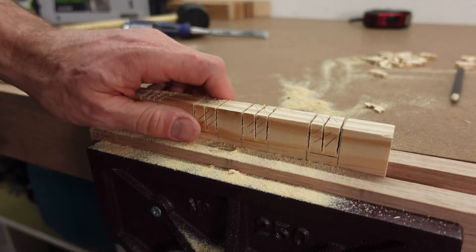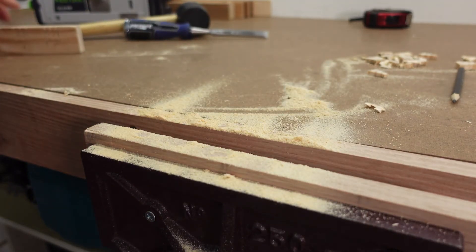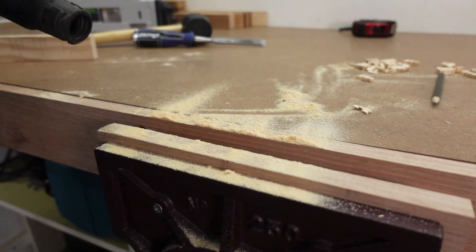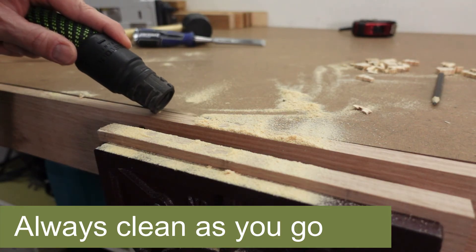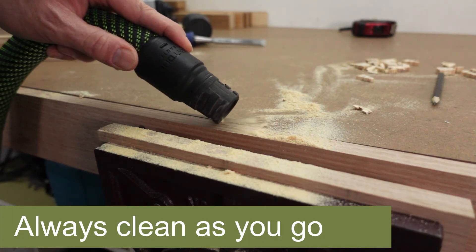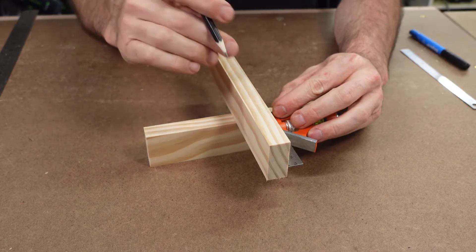This is a good time to mention some workshop management. A class full of practice joints will result in a fair bit of dust and chips. It's very tempting for students to blow the dust away from where they're working. I strongly suggest encouraging them to clean as they go and to use a dustpan and broom or a vacuum. Once they've had plenty of practice, you might like to give them two new pieces of timber to try their best attempt.